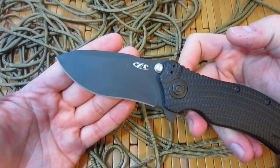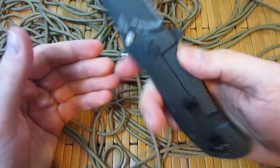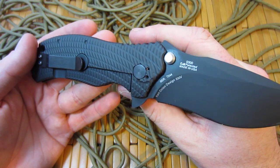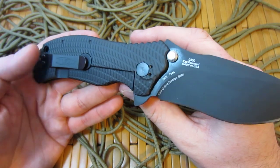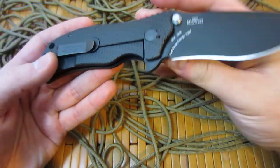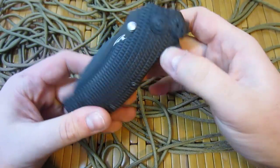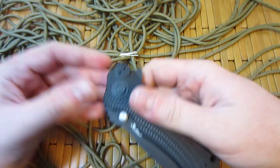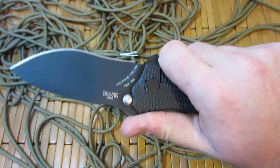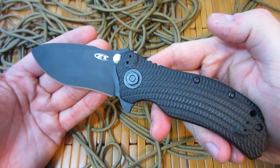This has the recurve that Ken Onion is known for. This is actually a Strider Ken Onion collaboration. However, I don't know why it seems like Strider has kind of ducked out — they don't really mention Strider as much with this knife anymore. It just says Ken Onion design on there. I'm not sure if Strider pulled their name out of the deal, or if ZT did, or maybe they just didn't have as much to do with it as Ken Onion did. But Strider isn't really mentioned as much as they were when this first came out.